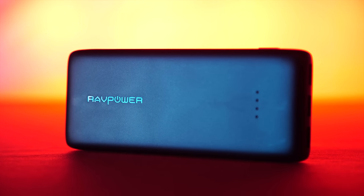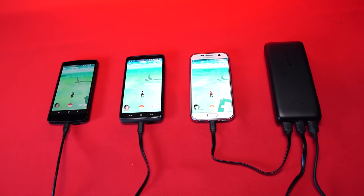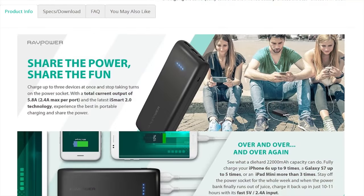RavPower's 22,000 milliamp-hour portable charger can charge up to three devices at once while being the size of an average smartphone. Check it out at the link in the video description.